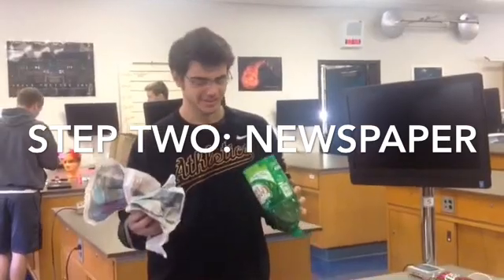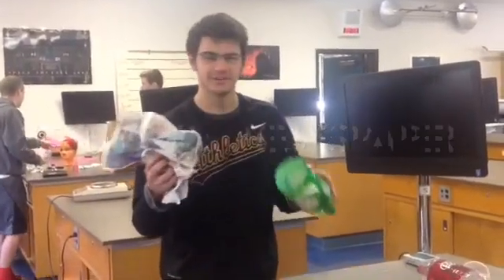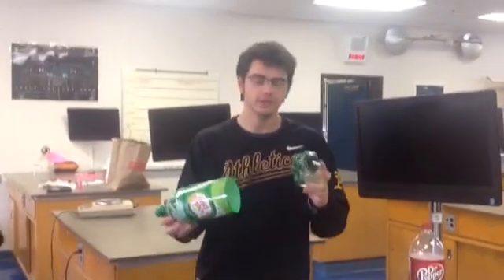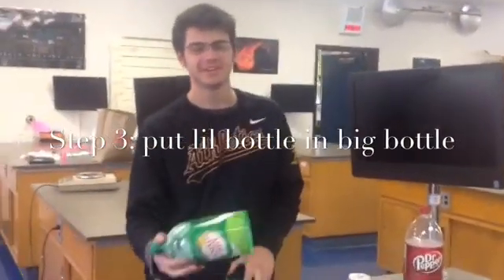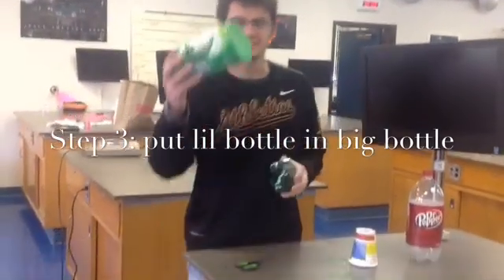Step number two, put the newspaper in the bottle. Step number two, put the bottom part into this part.